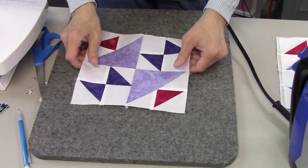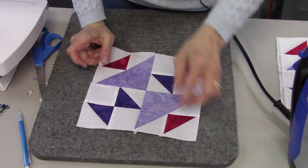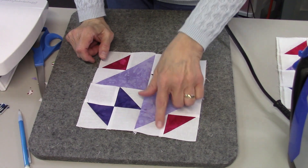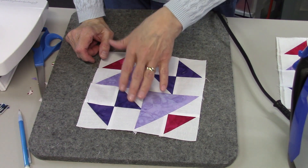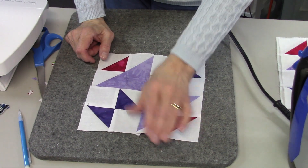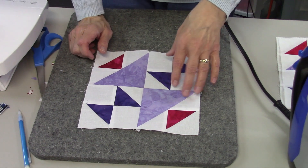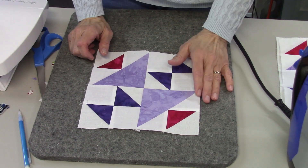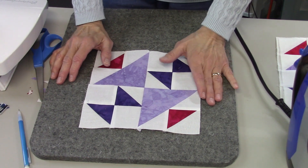This block is a little more challenging than the other blocks we've done because this unit is different — it's not straightforward and has several steps. But it isn't too difficult once you break it down into individual steps. I hope you'll give this block a try.